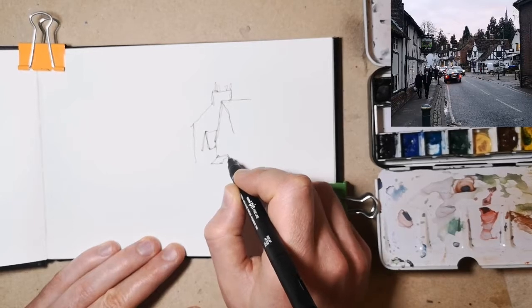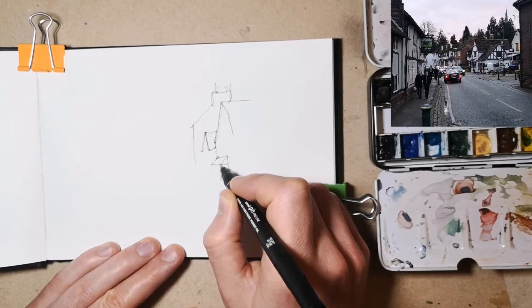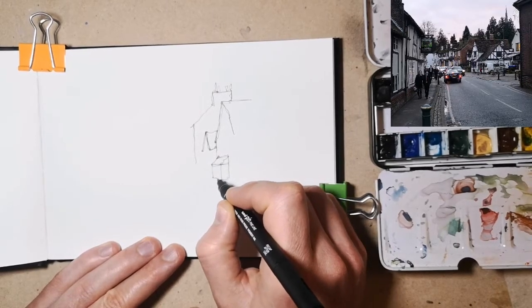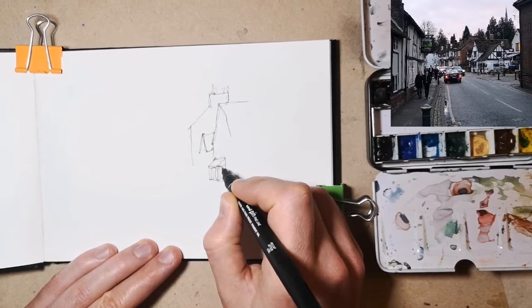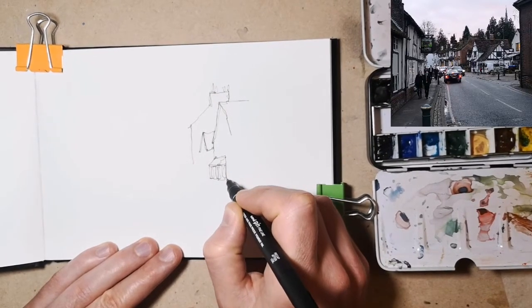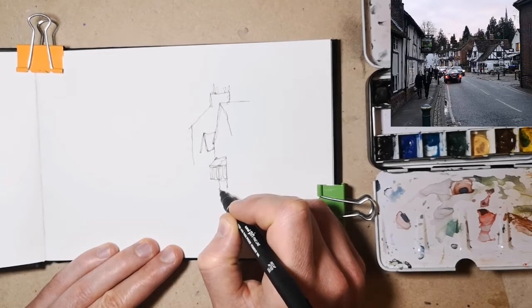You'll notice as well I'm not really taking my pen off the page very much — I haven't done so yet, and I'll avoid it for a while because when you leave your pen on the page, it joins everything up and everything is forced to become a simpler shape.